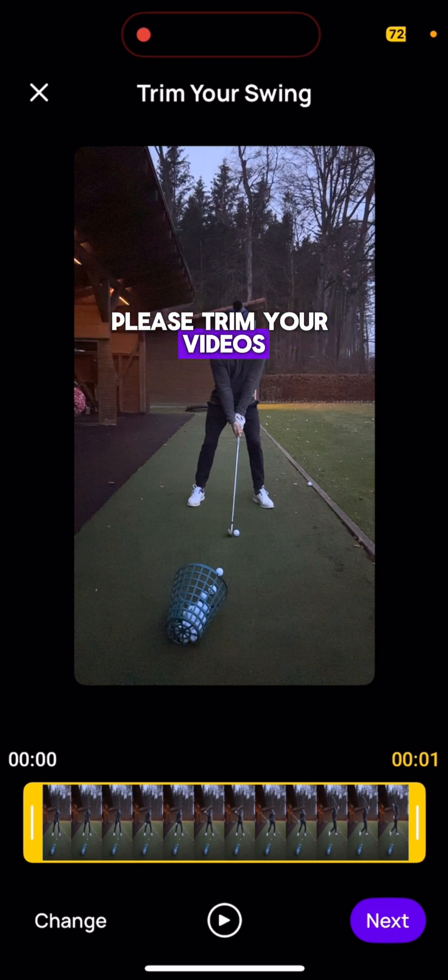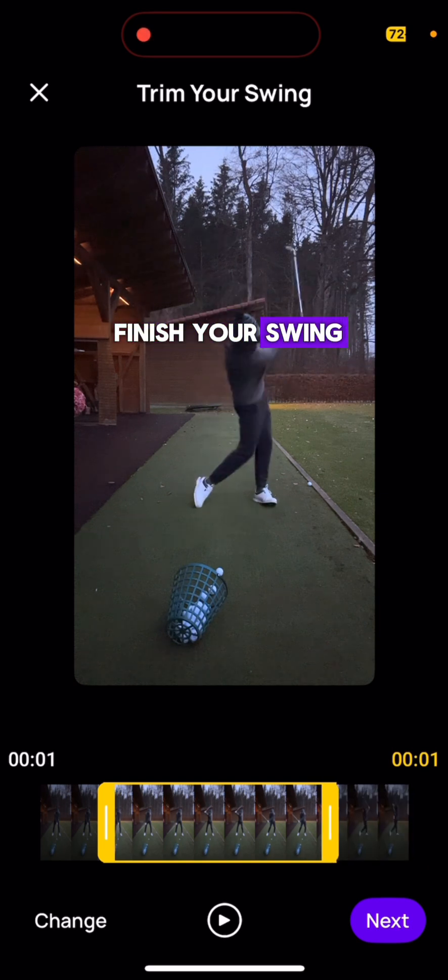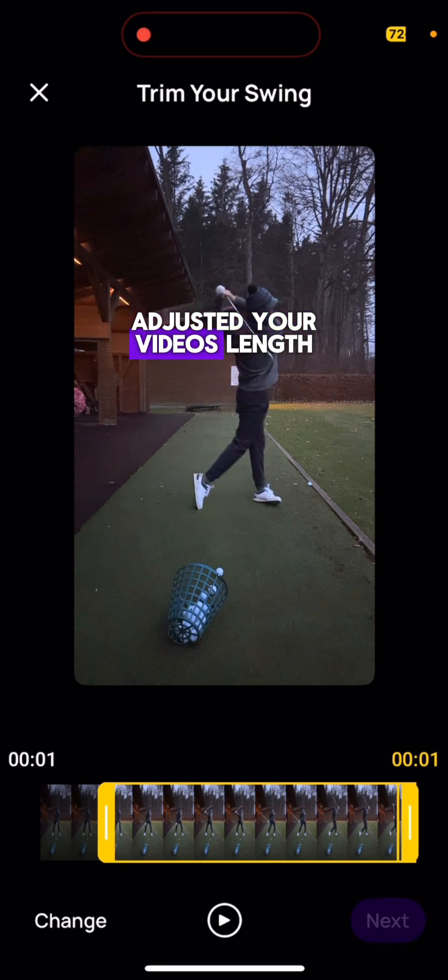Please trim your videos to the start of your takeaway and right when you finish your swing. Click Next once you've adjusted your video's length.